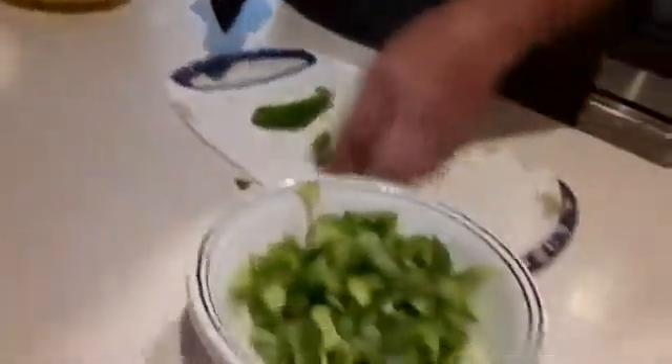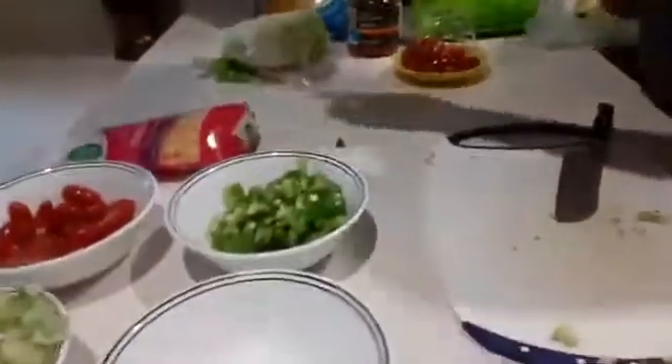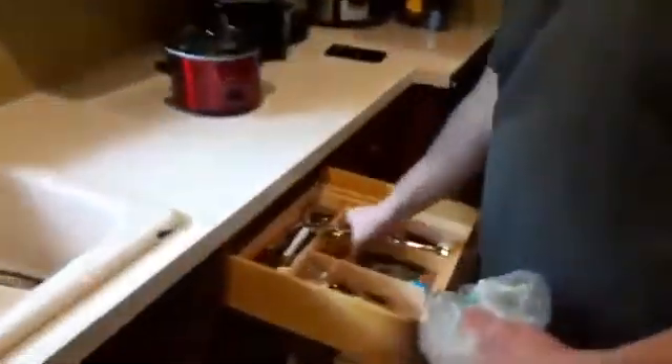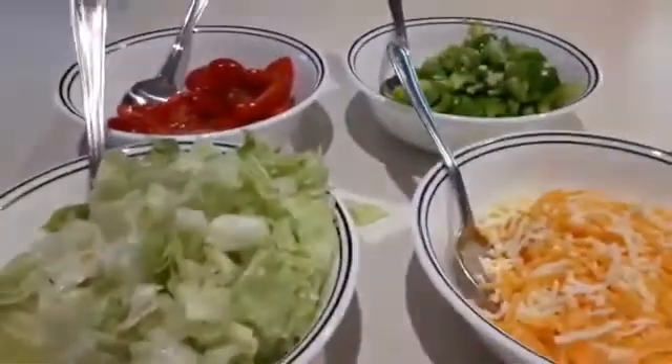It's also important to make sure that the meat is cooked thoroughly. Now we have our green peppers, lettuce, and tomatoes. I'll go ahead and put the shredded cheese in a fourth bowl. I usually try to clean up as I go because I don't like a mess when I'm done. I like to put a spoon in this bowl to make it a little bit easier for everybody.